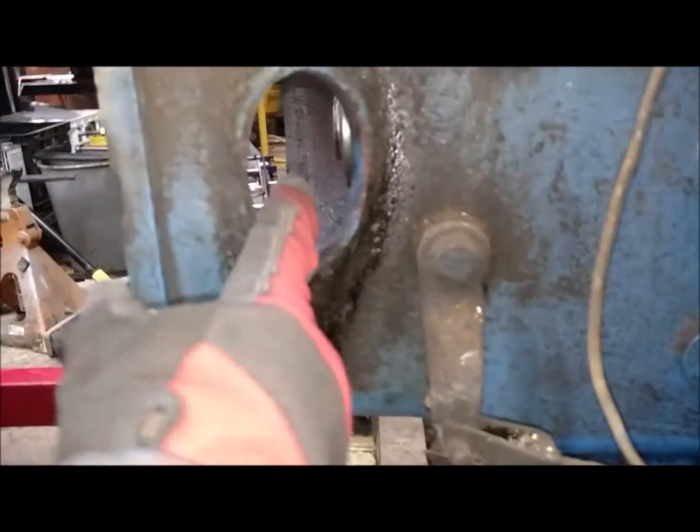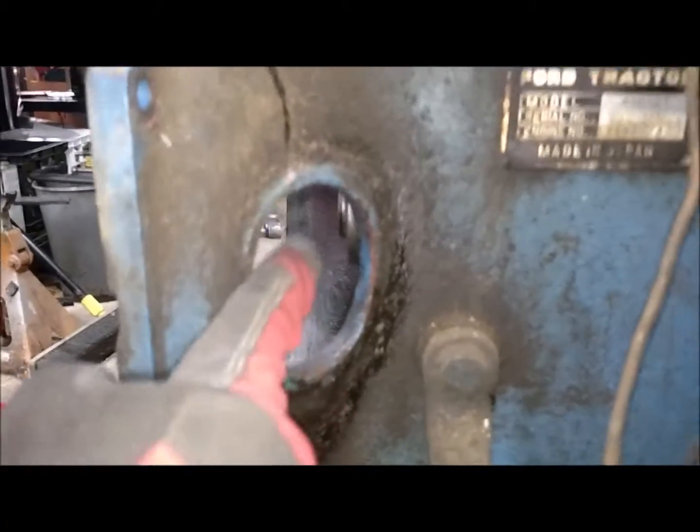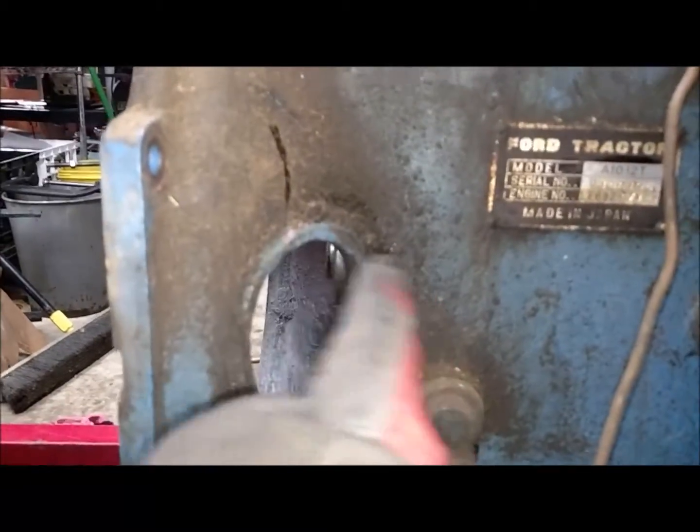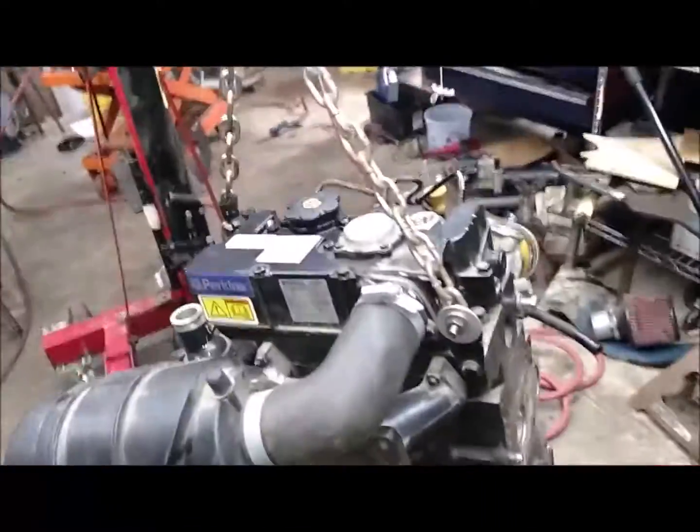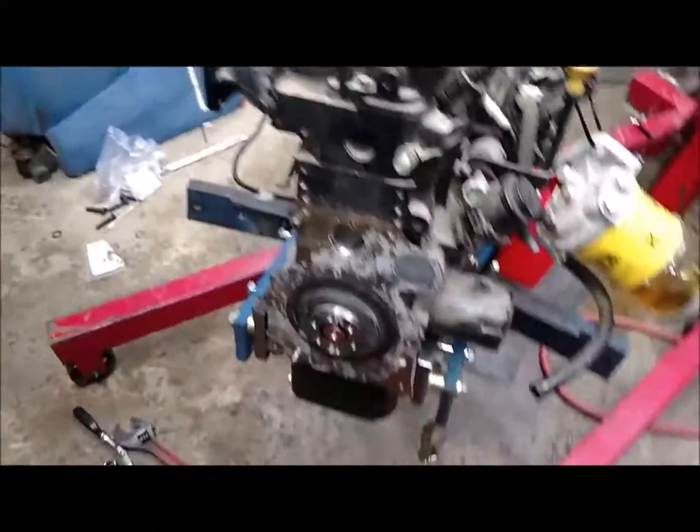It was pretty simple to figure out. I could stick everything together temporarily and look through this little hole to make sure I've got the clutch sitting right on the splines, and make sure I'll be able to make a pilot bushing to fit in the end of the flywheel. And there's the flywheel.